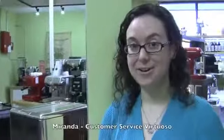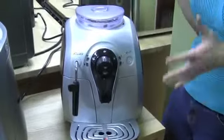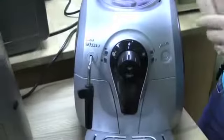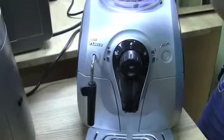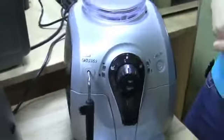I chose the Saeco Xsmall. I really like the shape of it — it's very curvy and round all in general. You don't have to fidget with drawers like you do on the rounder bodies. It also has two buttons that you can program for your different types of cups of coffee and the amount of water you're looking for, so it's a very easy to use machine.